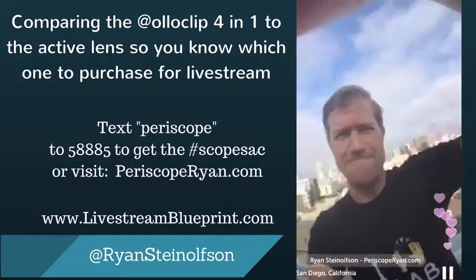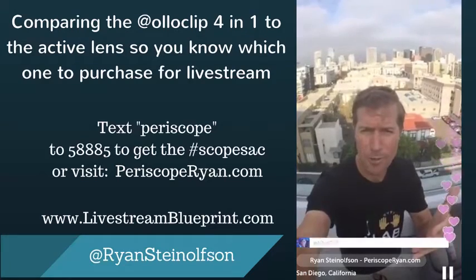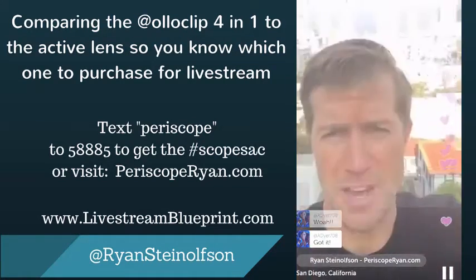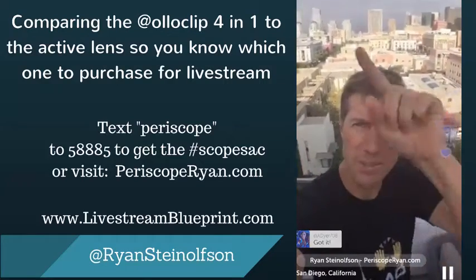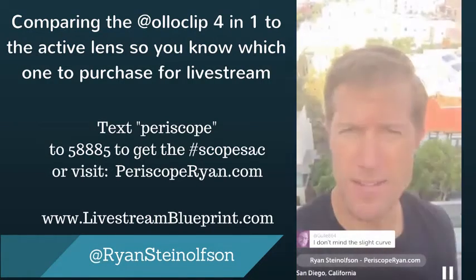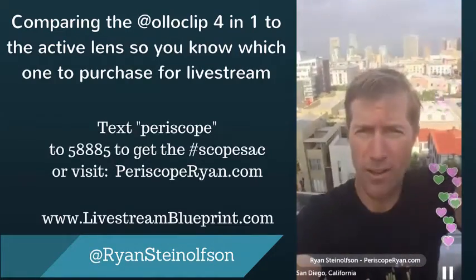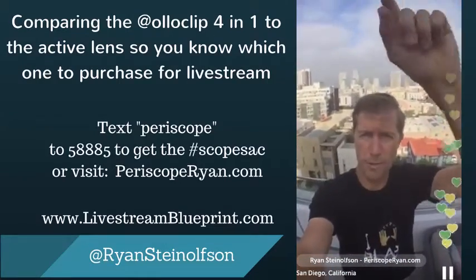So here is the fisheye — look at that. But you can notice there's a little bit of rounding on the edges. Then here is the wide angle — it's nice, it gives me a wider angle. So that's regular without anything on, then here is the wide angle which gives me a little bit more width, and then here is the fisheye which gives me a lot more width but a little bit of rounding of the edges.